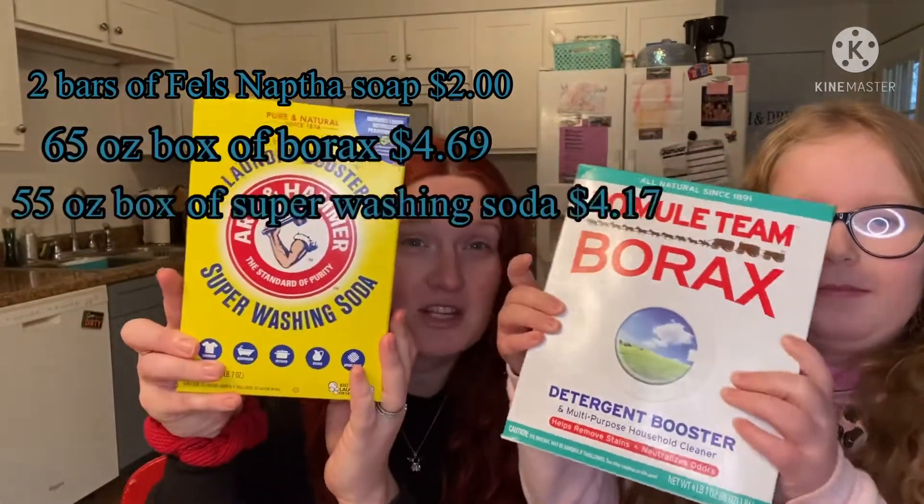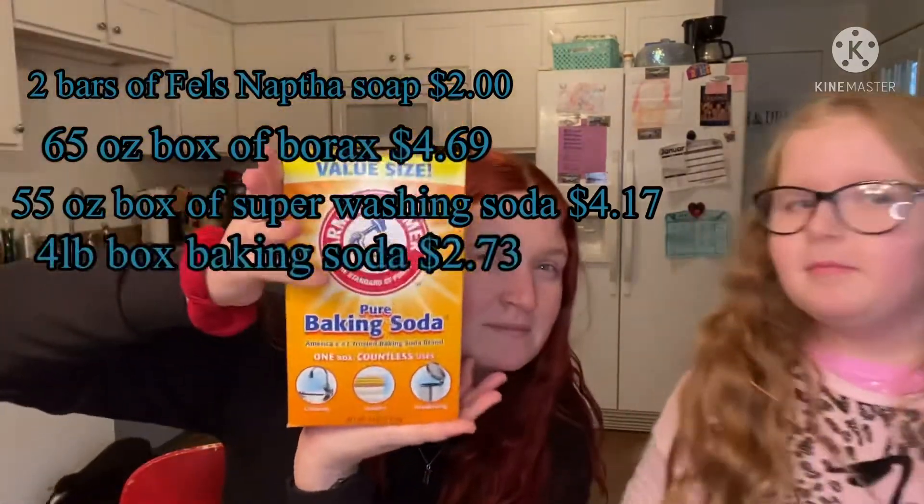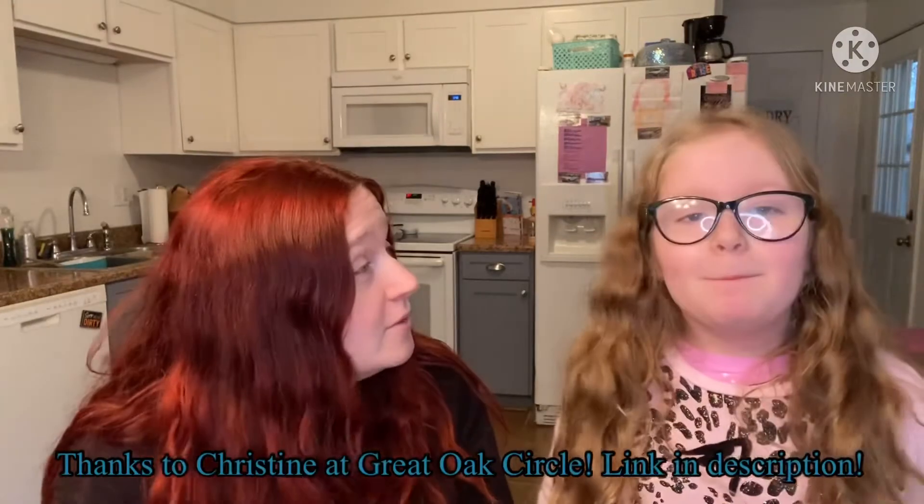Hi guys, welcome back! I have my helper here today, Macy. Macy's going to help us make the detergent for Lucas's diapers. We're actually going to do this outside or in a well-ventilated room, but it's raining. You will need four ingredients: Fels-Naptha soap bars, borax, super washing soda, and baking soda. You'll also need a food processor or a cheese grater. I'll link the recipe down below.